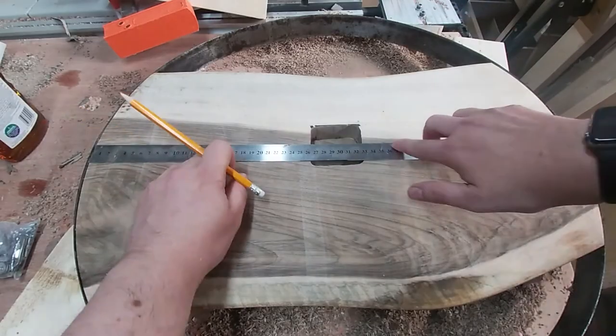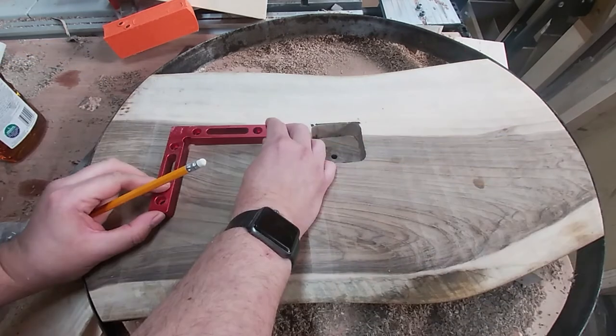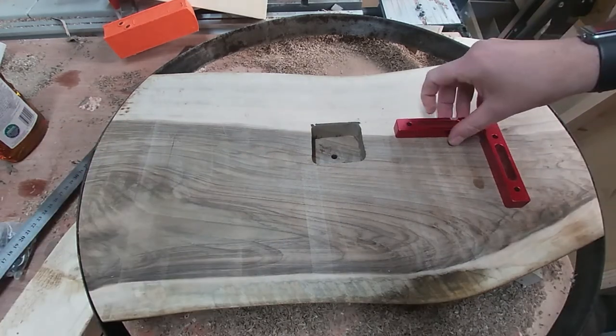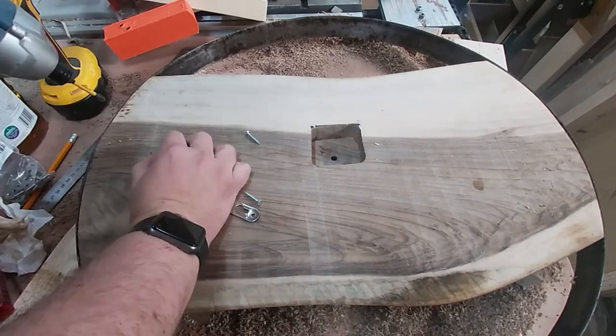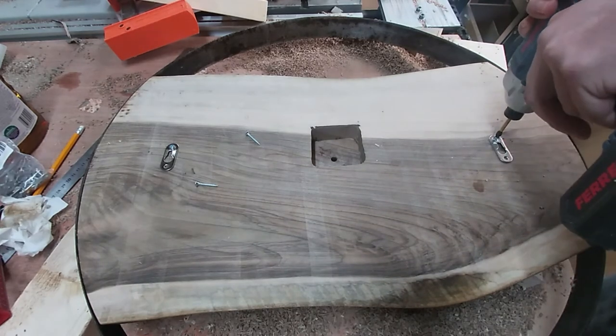Now to add some keyhole hangers to the back. I roughly work out a center line and then measure in 100 millimetres each side. I use a square to mark the vertical lines. I can finally add the clock mechanism.